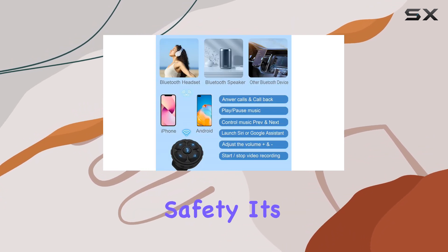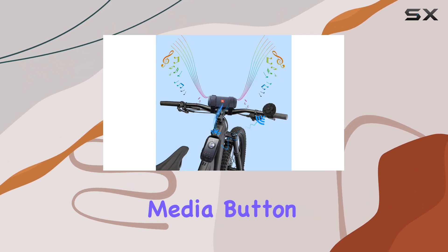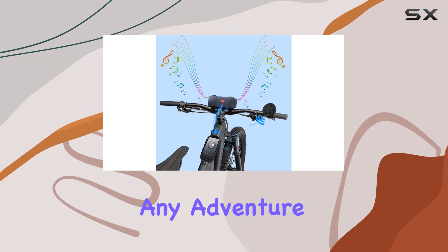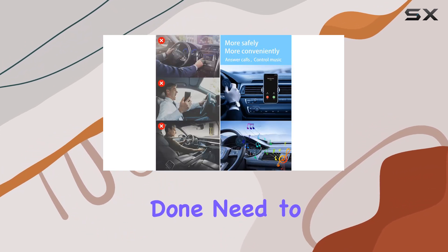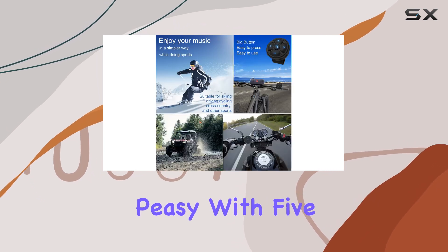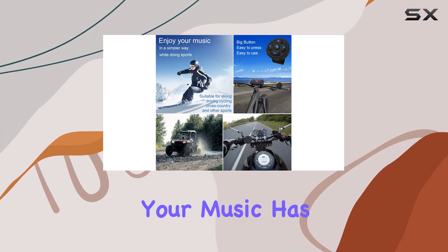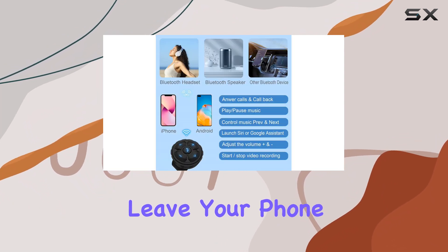But it's not just about safety, it's about total control. This IPX6 waterproof media button is your ultimate companion for any adventure. Want to crank up the tunes while tearing up the waves? Done. Need to answer a call while biking through the mountains? Easy peasy. With 5 large buttons, controlling your music has never been simpler. And the best part? You can leave your phone safely tucked away.